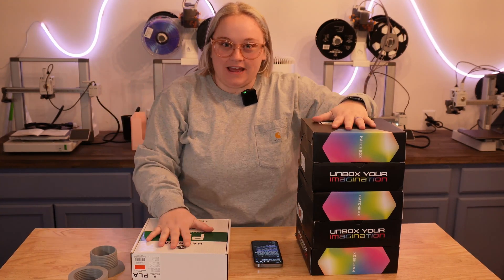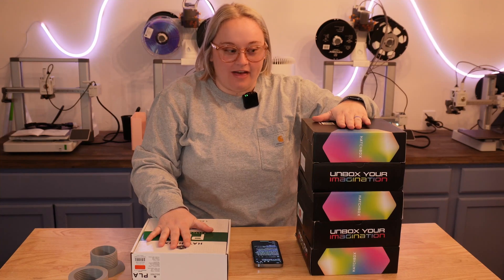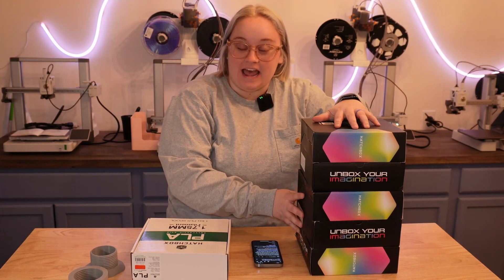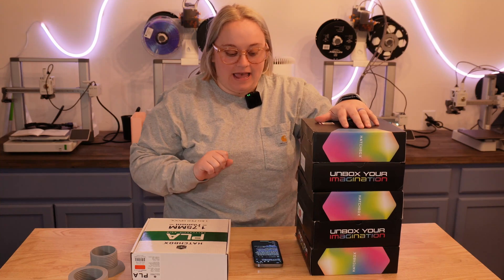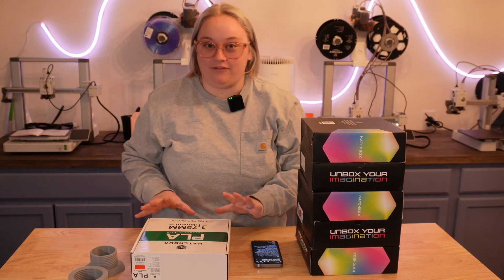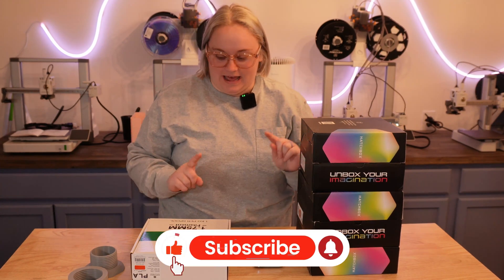Hello and welcome back to my channel. Today we are going to be talking about Hatchbox PLA because, as you can see from this nice sack, I ordered a lot of filament and to my surprise it was different — and when I mean different, we will get into that.